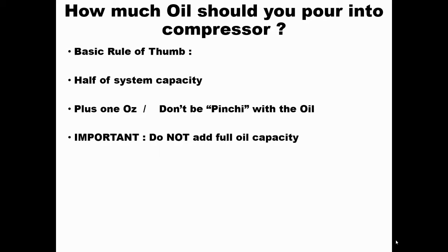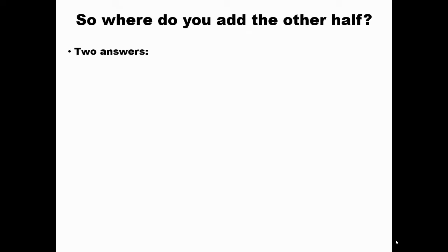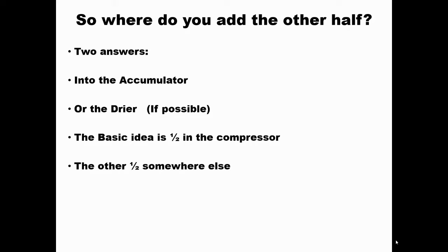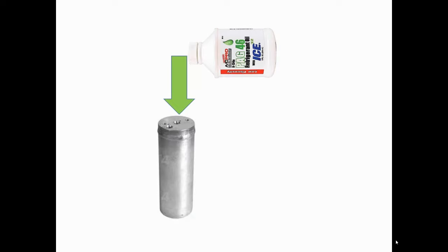Do not put the full system oil capacity into the compressor. The technical term for why is hydrostatic lock — also called liquid lock. It's just like an engine: if one or two cylinders gets too much oil, when you start it up it's going to damage it. So where does the other half go? If it has an accumulator, that's where the other half goes. If it has a dryer, it's a big maybe. The idea is half in the compressor and half somewhere else, because that's how it really operates.